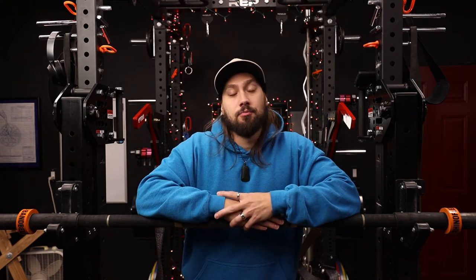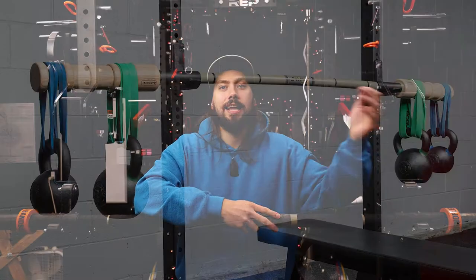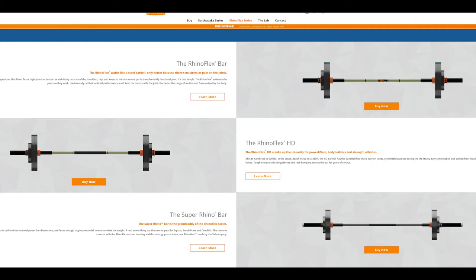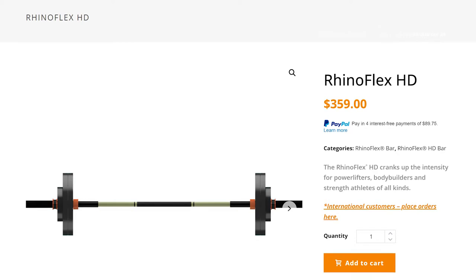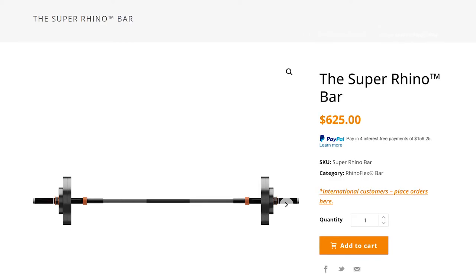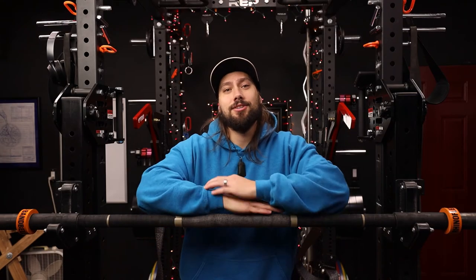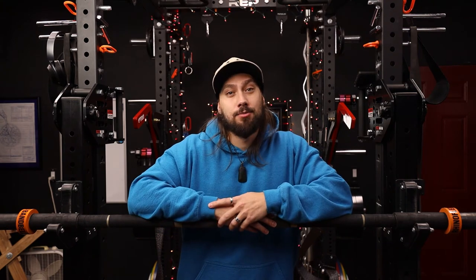If you are familiar with Bandbell, you've probably seen or heard of their Earthquake and their Bamboo bars. Those are the two bars they've traditionally been more known for over the past five to ten years. However, the RhinoFlex series — and I say series because there are three different versions — is actually fairly new. It's only a few years old and it's not a bar that a lot of people have ever seen, used, or even heard of. I'm going to talk to you guys about why I love this bar so much and why I highly recommend it to most people.